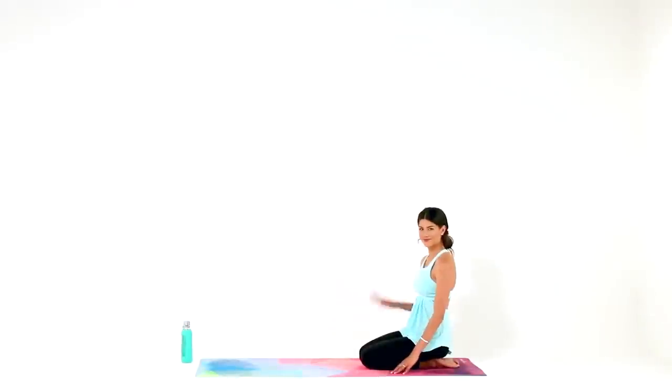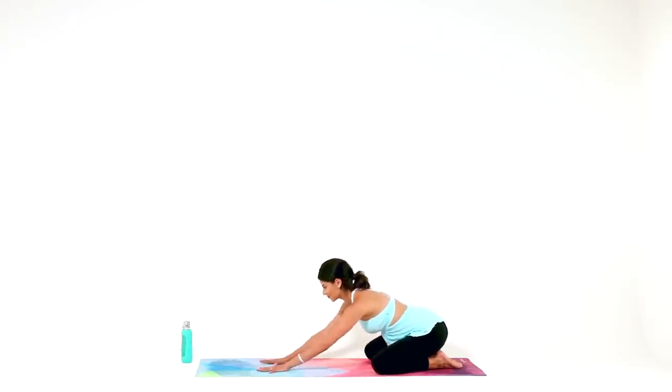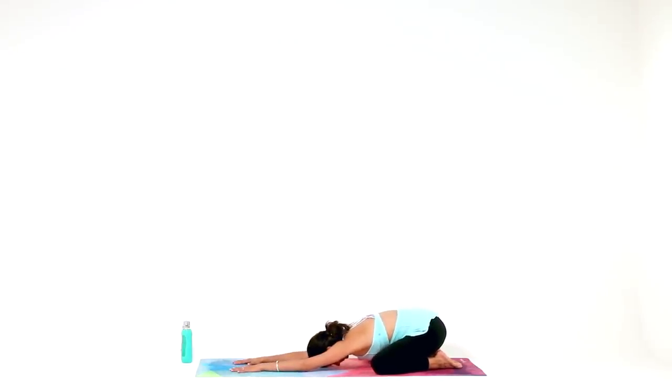Welcome to yoga. Let's begin in a child's pose with your knees as wide as comfortable, big toes together behind you. Walk your hands out long in front of you and rest your forehead and your chest down towards the mat. Let this be the place where you can completely settle in. If at any point your mind starts wandering off the mat or you feel overwhelmed in the physical postures, remember you can always drop down into child's pose to reset and reconnect, then join back in whenever you're ready.